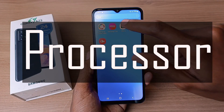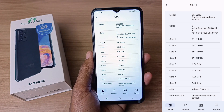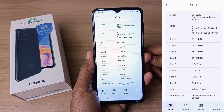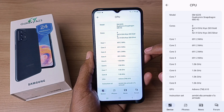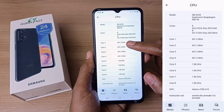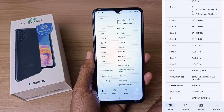Let's check the specs with the help of the CPUX application. This phone is powered by the SM6225 Qualcomm Snapdragon 680 4G processor. It has 8 cores: 4 are 2.4GHz Kryo 265 Gold and the other 4 are 1.9GHz Kryo 265 Silver. The GPU is an Adreno 610.